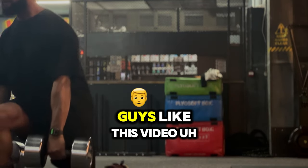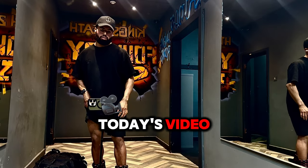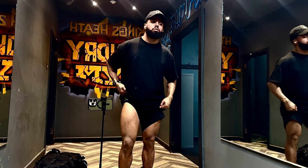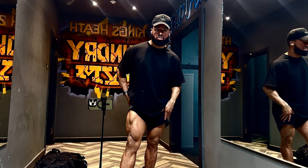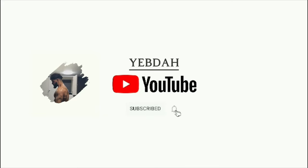If you guys liked this video and want more content like this, let me know in the comments below. Click subscribe for more videos like this, give it a thumbs up so I can drop more content, and I'll hopefully see you next time. Take care — peace.